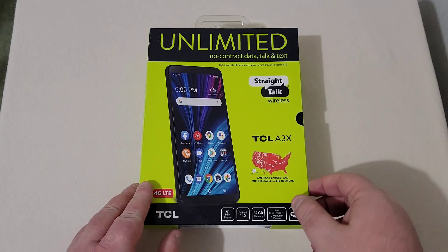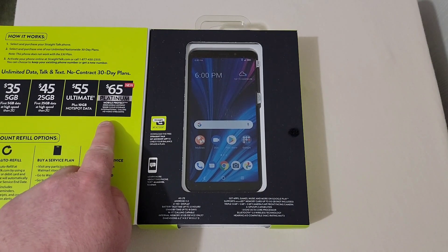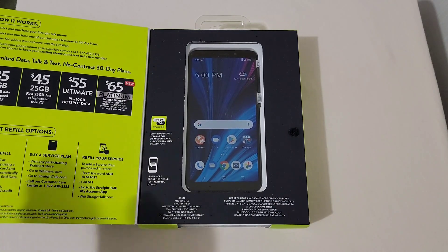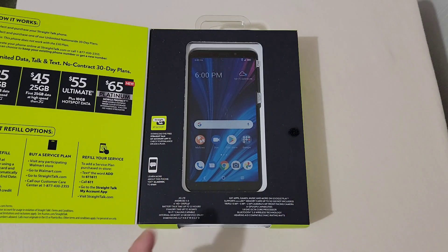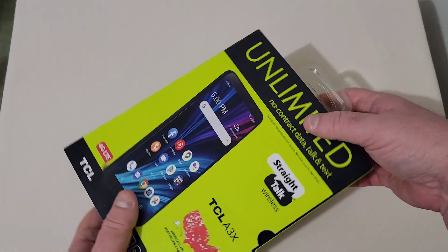Getting into the phone here, we'll open the flap up and you'll see to the left are your plans. They've got an all-new Platinum plan for $65 a month, which you might want to look into. There's the phone. It's got 4G LTE, Android 11 right out of the box, a 6-inch HD Plus display, battery talk time up to 22 hours, standby up to 18 days, Wi-Fi calling compatible, up to 32 gigabytes of onboard storage, microSD support up to 512 gigs, a 1.8 gigahertz octa-core processor, and Bluetooth 5.0.